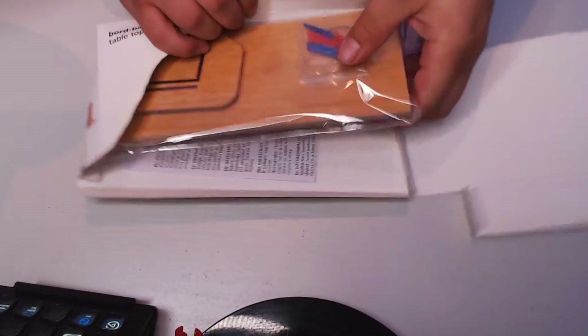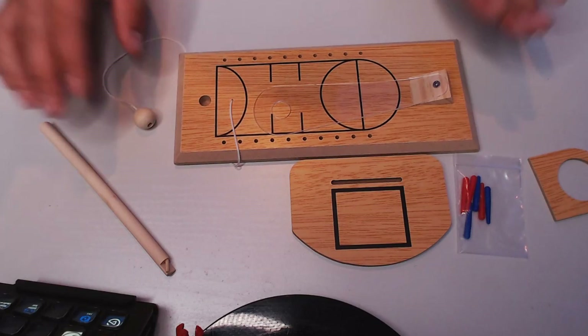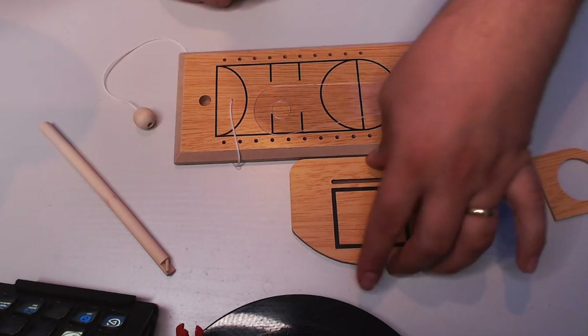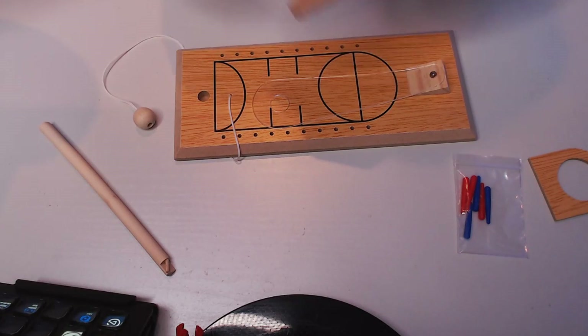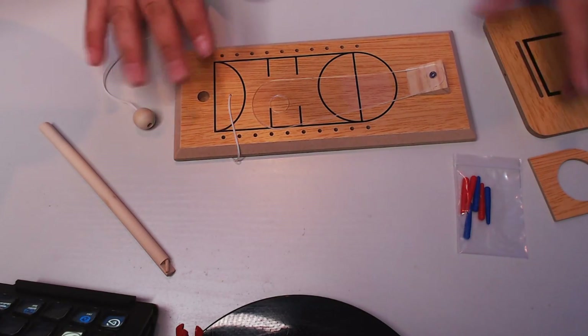So here we are, let's unwrap this — like this, like that — grab one of those. And so now what we're left with is the game parts that we need to build it all, which is pretty exciting. The backboard is exciting, so let me build this quickly and then we'll take a look at it.